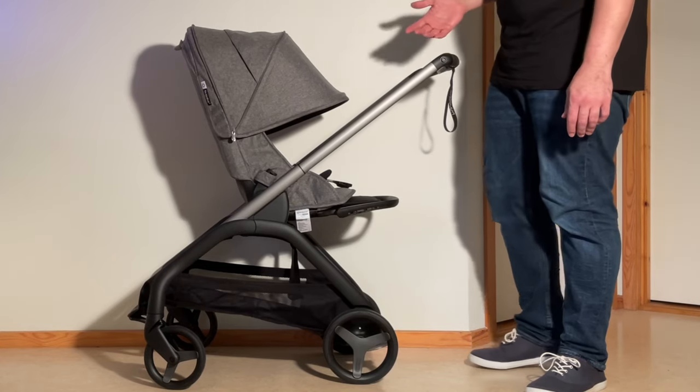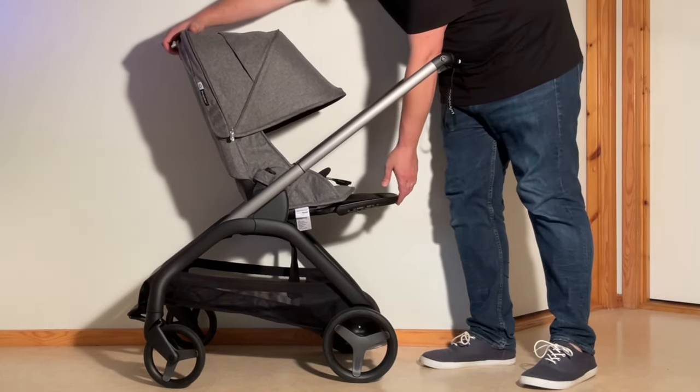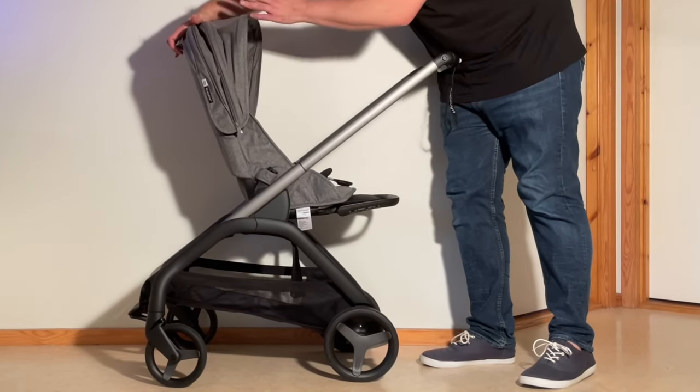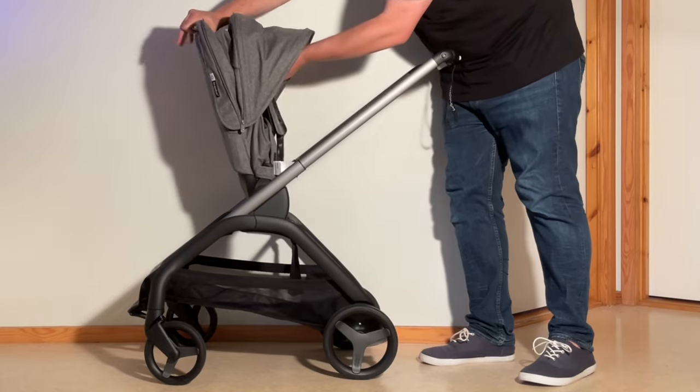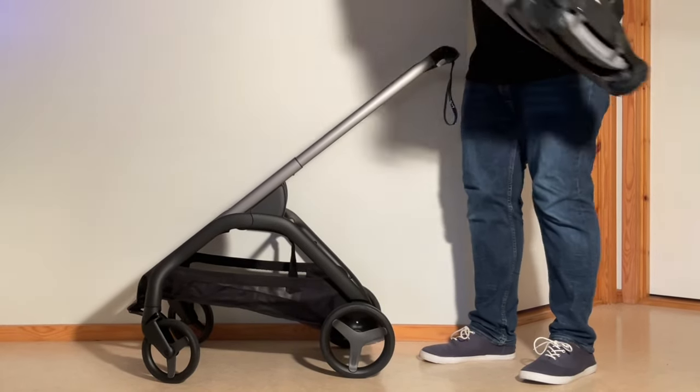First thing we're going to do is remove the seat frame from the chassis. You want to lift up on the recline position trigger on the back, lift up on the leg rest, find the correct position and just slide it off the chassis.